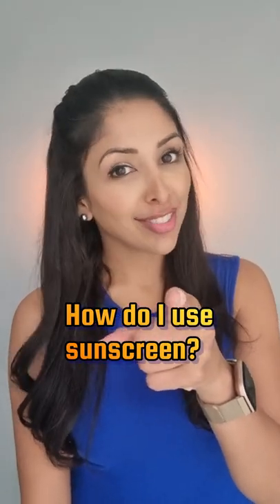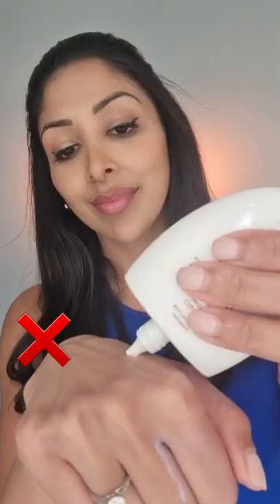You might be putting your sunscreen on wrong. If you're rubbing your hands, you are wasting product. Apply a quarter of a teaspoon to the back of your hands. If you're rubbing your cheeks aggressively, try dotting it on instead for even distribution.